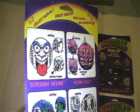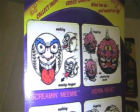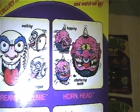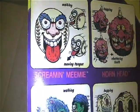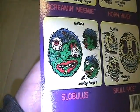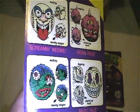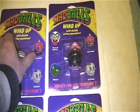You get Screamy Mimi with the cartoon art, Horn Head with hopping chattering teeth, Screaming Mimi with walking moving tongue, Slobulous with walking moving tongue, and Skull Face with hopping chattering teeth. Very cool — that was Skull Face.